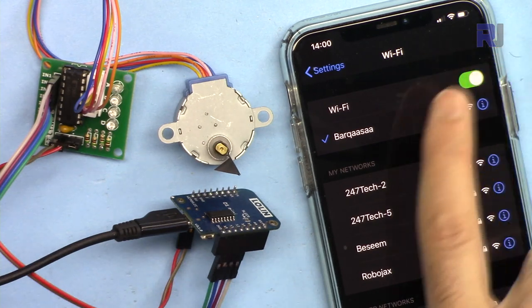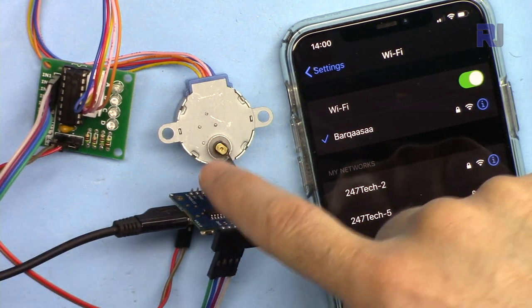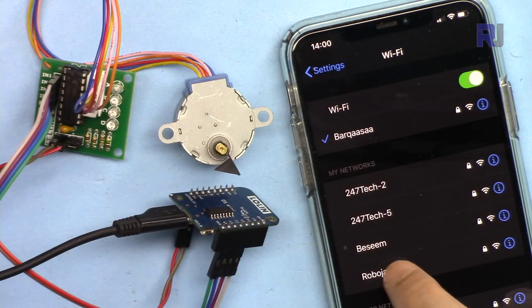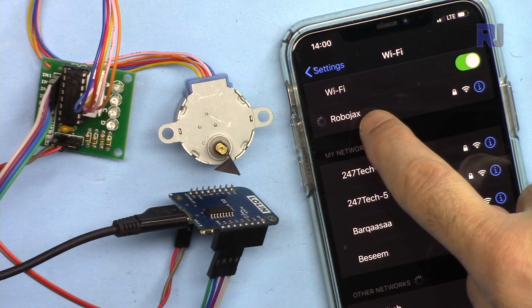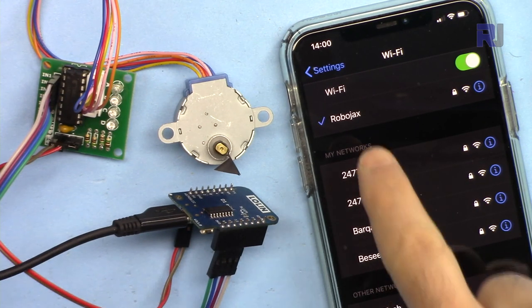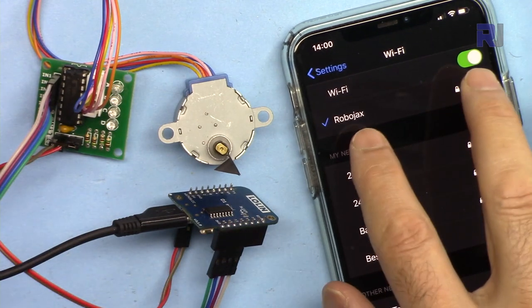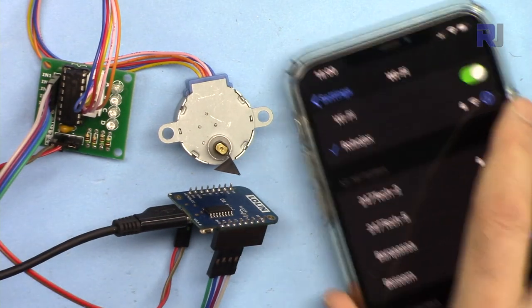Now I'm testing it using the mobile phone. Make sure that you are connected to the same SSID as the NodeMCU. I'm connecting to Robojax — it is getting connected. Now the connection has happened and my mobile phone is now connected.